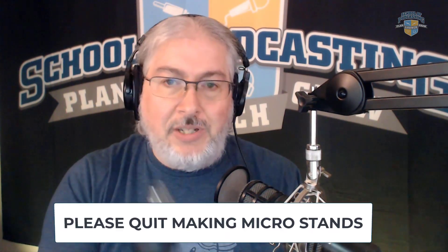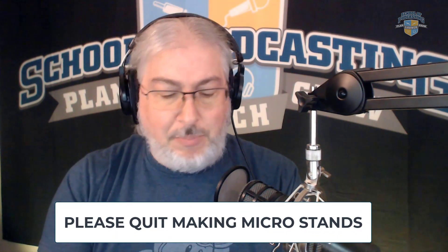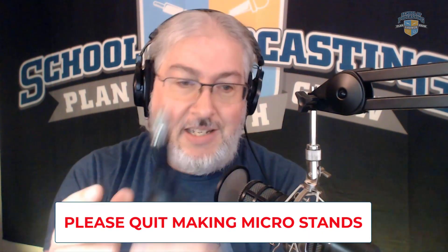There is one thing it comes with — along with a quarter-inch adapter — and please quit making these. All microphone people, please quit making stands that are, I don't know, six inches tall. I will give them credit, this one is sturdier than the others, but this is worthless. Nobody is going to put this on their desk and talk into it like that. Please quit making these.